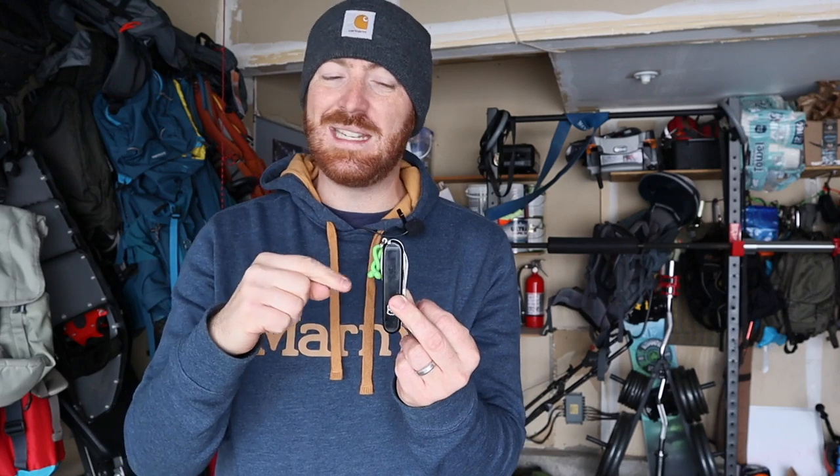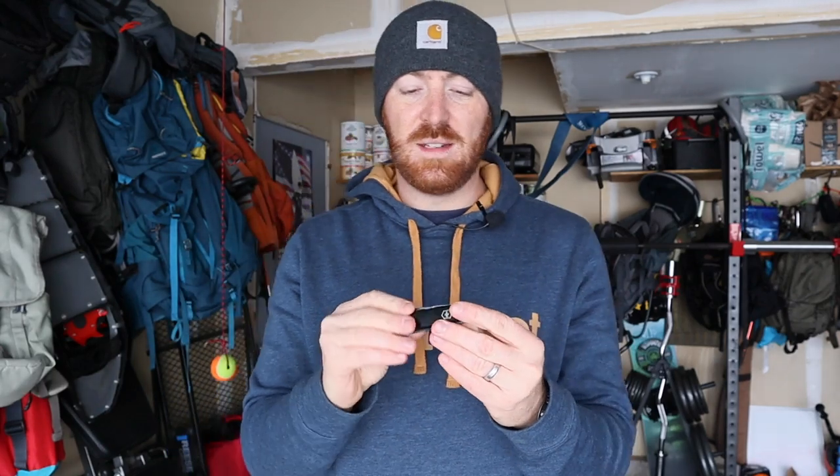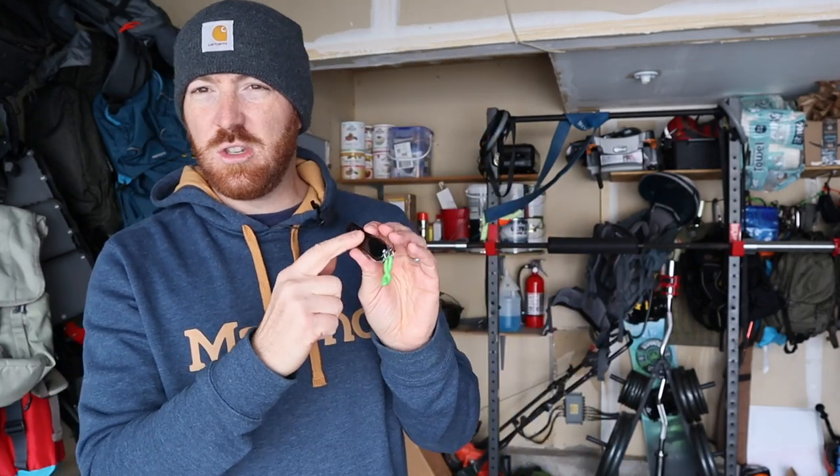I want to hear from you guys — do you have any ideas on how I could upgrade the handle scales? I'm just getting back into Swiss Army knives, but there might be aftermarket micarta, wood, or similar options. You could also do a little bit of grip tape or hockey tape to give some texture, or even use a heat gun to add little pock marks for extra grip. Drop your ideas in the comments!